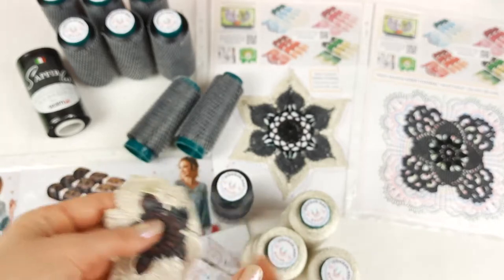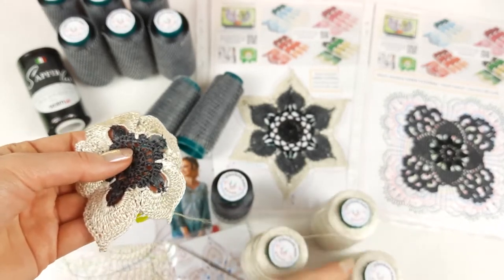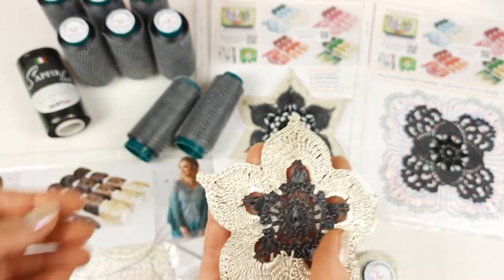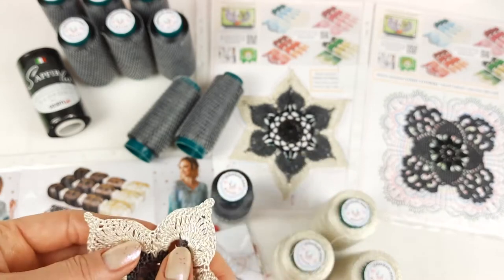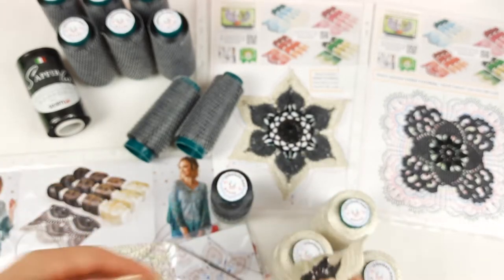You can see the result - it was really convenient to work with these cones. The thread stays on the cone and even though we have viscose here which is slippery, when you use cones like this it's a really big pleasure to work. You don't have problems and you can use it very easily.